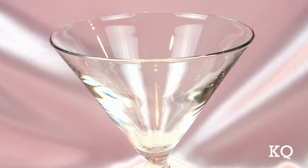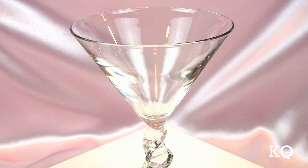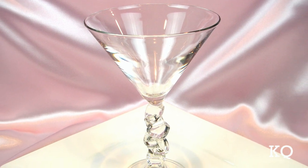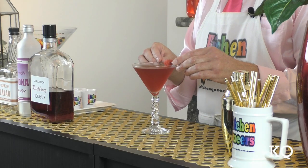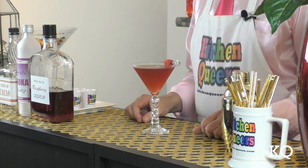Now it's time to pour. I'm serving the chocolate raspberry vodka-tini in an 8-ounce martini-style beverage glass. Ooh, fabulous deep pink color. To finish off the chocolate raspberry vodka-tini, simply place the garnish on the rim of the glass. The chocolate raspberry vodka-tini is ready to serve.